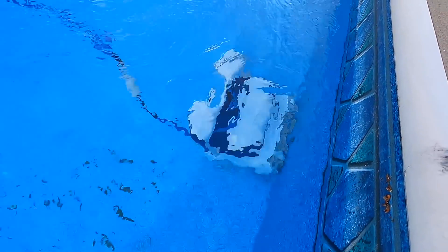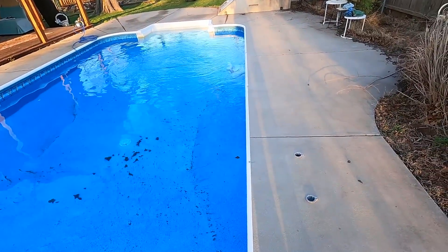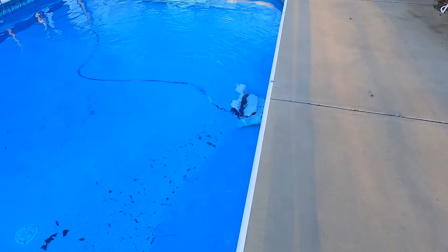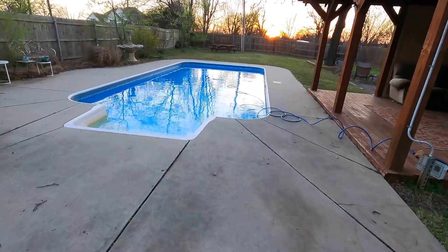You are a game changer, my friend. Well worth the fourteen hundred and fifty dollars after taxes. The pool is dirty and nasty and I do not have the time to clean it myself, so we're going to let her do her thing. Name it whatever you want — we'll come back and see what it looks like in a couple hours.